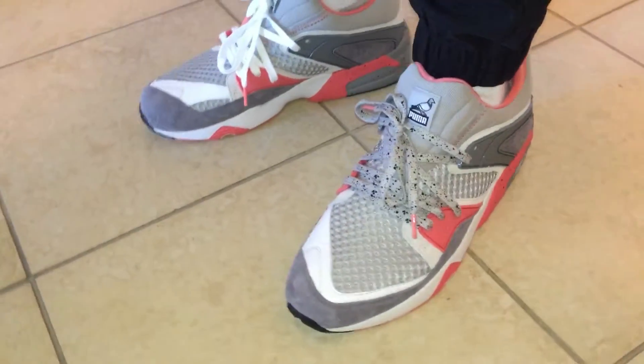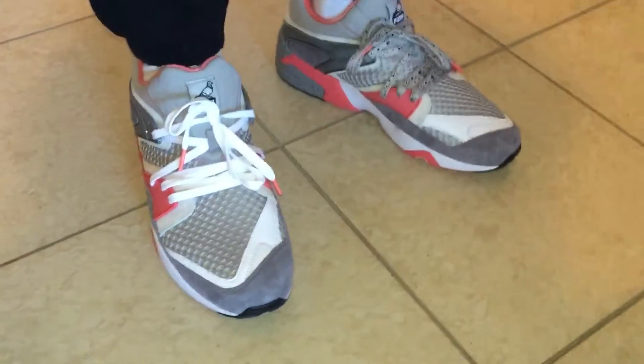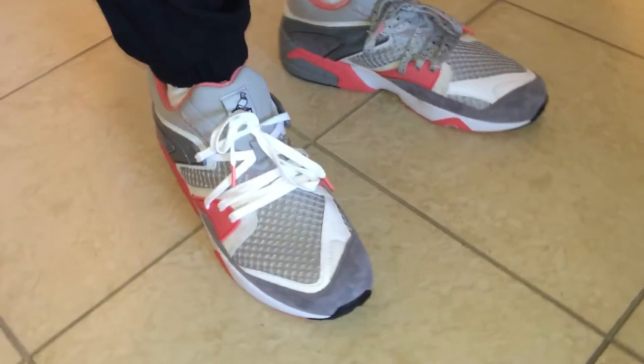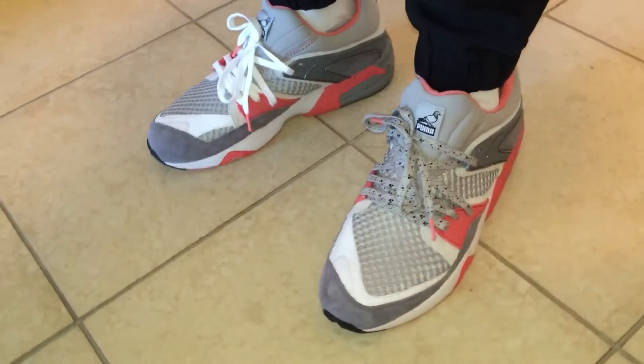What's good YouTube, got these Puma Staple Blaze of Glories on feet for you. Very dope collab — they brought that pigeon colorway to the Blaze of Glory.